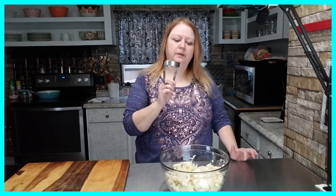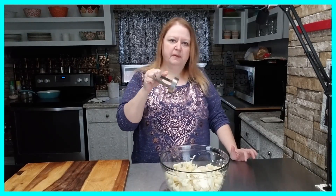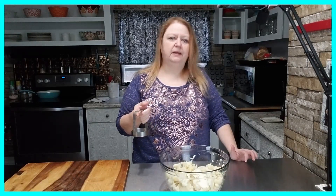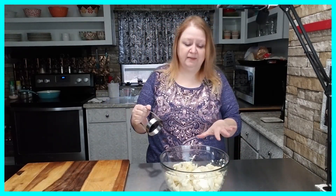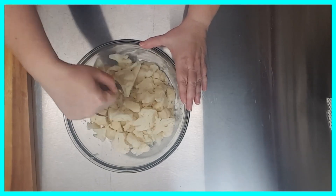My cauliflower has completely cooled. For my next step I'm going to use my biscuit cutter — you can use any kind of smasher or whatever you want — and I'm just going to break this cauliflower up into smaller pieces. You can make it as big or as small chunks as you want; it's just whatever your preference is.